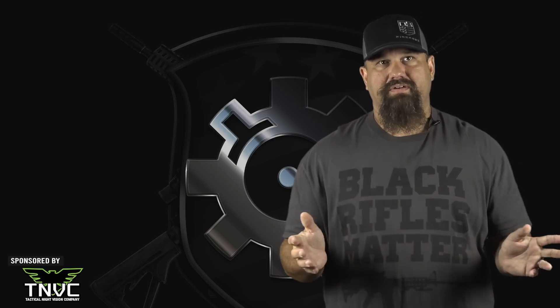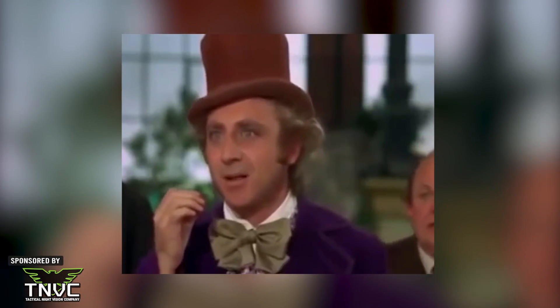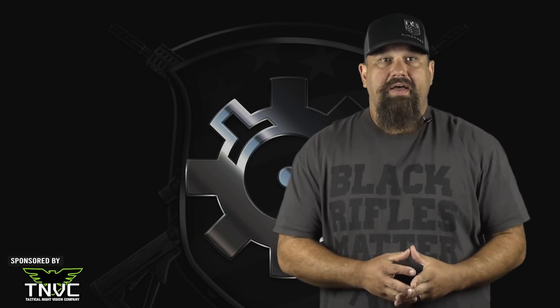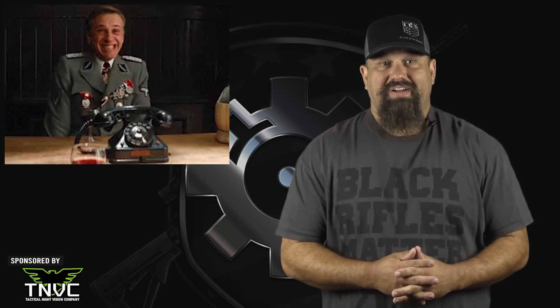Specifically, we're testing Fiocchi 180 grain jacketed hollow point. Like many of Fiocchi's offerings, this is a budget-priced — at least during normal times — type of load. I'm always more interested in testing stuff like this because I don't know what's going to happen. If you gave me some new premium defense 9mm 124 grain bonded hollow point or a 200 grain solid copper hollow point in 45 ACP, I think I could predict with about 10% accuracy what the velocity, penetration, expansion, and retained weight figures would all be. But budget loads like this are exciting because I don't have any idea how they'll turn out.